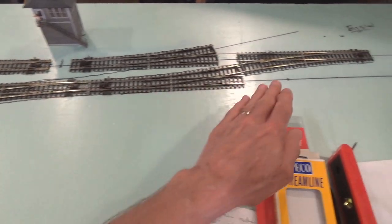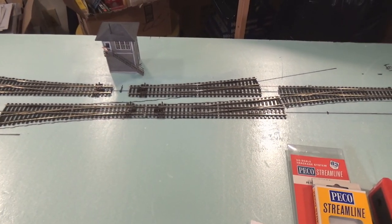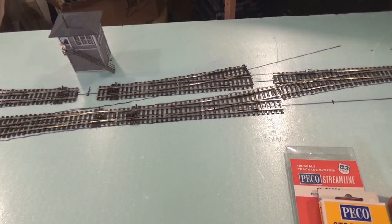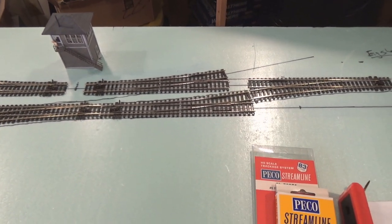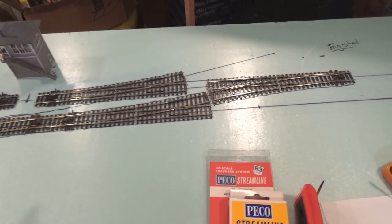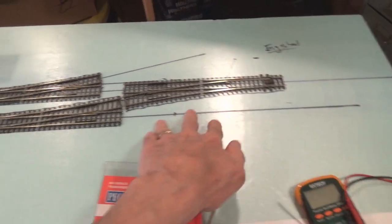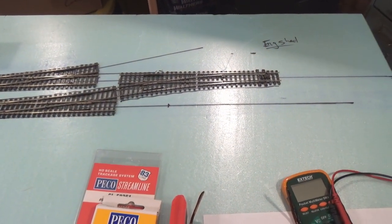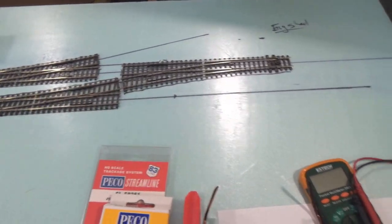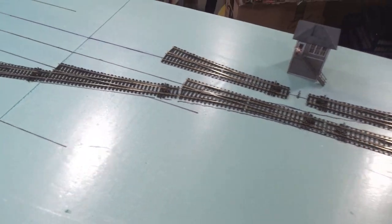Moving on down we have the crossover so that trains coming in from the east can cross over to the loop and proceed left-bound past the station area, entering the goods yard if needed or continuing out to the west by running around the station. There's also a small passenger platform on this side. Then we have a small extension of track commonly called a head shunt in England — it allowed locomotives to use that extended area when moving cars in and out of the goods yard.